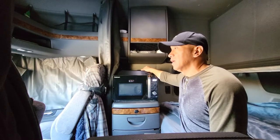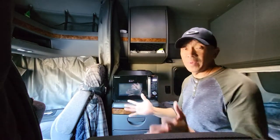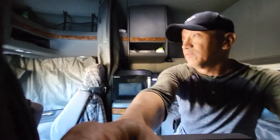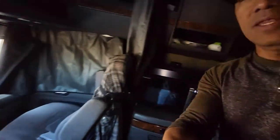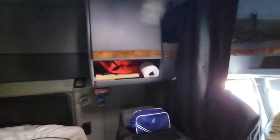I saw this in a YouTube video where they're using it in their house — it's good for a small condominium or small space kitchen. I have a small space too; this is a sleeper cab, a commercial truck. You can see this is my truck, my fridge, the compartments, and my bed.